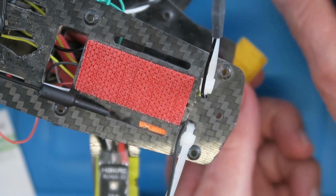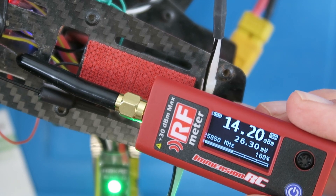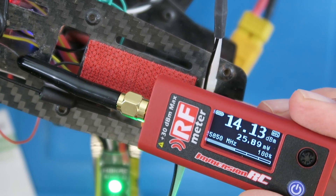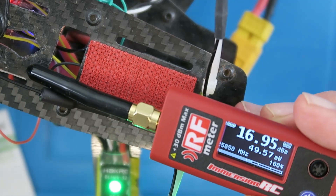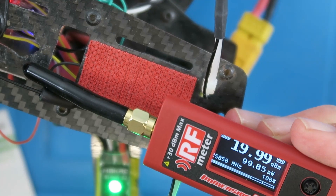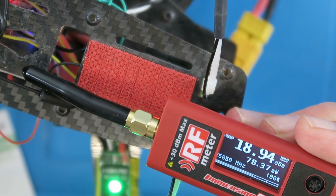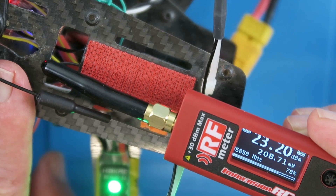Let's move on now and test this little VTX and check that it's outputting as advertised. First test at 25 milliwatts — and there we are, 26, 25, 30 milliwatts, so that's in the right ballpark. Now let's change the power level to the next which is 50 milliwatts — and there we are, pretty much spot on at 50 milliwatts. Now to 100, and there we are at 100 milliwatts. And now let's put it up to the highest for this transmitter, which is 200 milliwatts — there we are at just over 200 milliwatts.